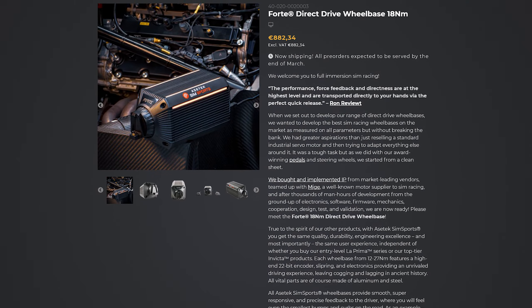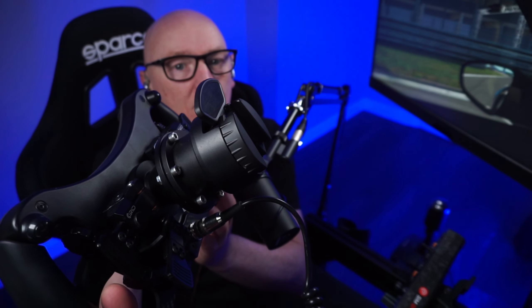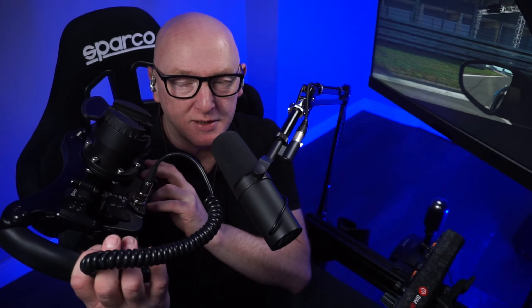Talking about bang for buck — let's talk about cost. For this wheelbase it's €882 plus VAT. That's expensive. In the UK, by the time you've paid your VAT and shipping, you're over €1,000. Is it value for money? Absolutely, hands down. People might look at the AcerTech wheelbases and think they'll be limited in what wheels they can use, but I've got the AcerTech mechanical quick release on this Grid MPX steering wheel and it works flawlessly. It's got a USB cable attached but that's the same case with a Simucube or VRS. So don't let the AcerTech quick release or the thought of having to use the AcerTech rim put you off — you really don't need to.